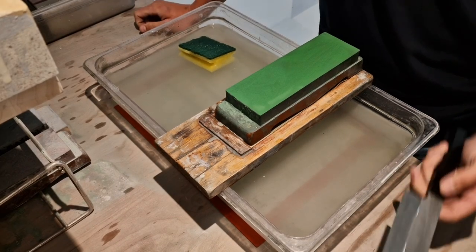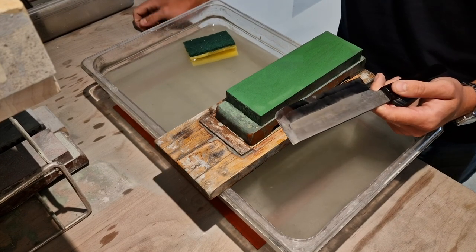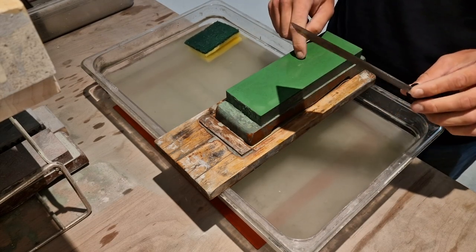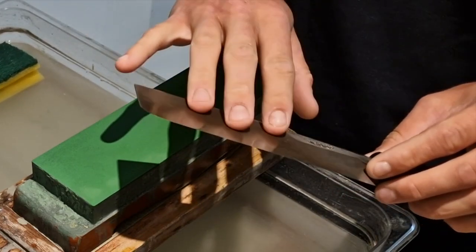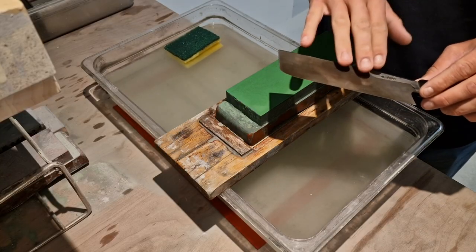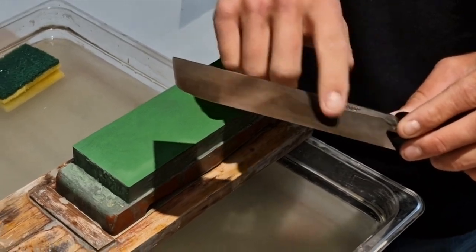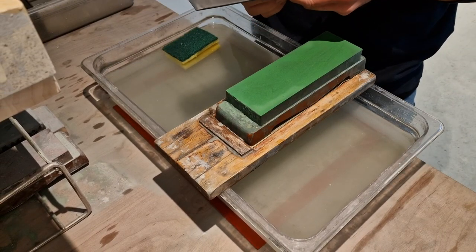You're only removing the burr at the end of all progressions. You want to keep your burr on mostly, because you don't want to sharpen the backside on a 1000 stone — you want to remove the least amount of metal on the backside and keep these lines, the uraoshi, as thin as possible. Because the concaveness of this backside is less than some other single bevels I see. If you remove too much metal here, your geometry will be lost — it's going to be too flat.